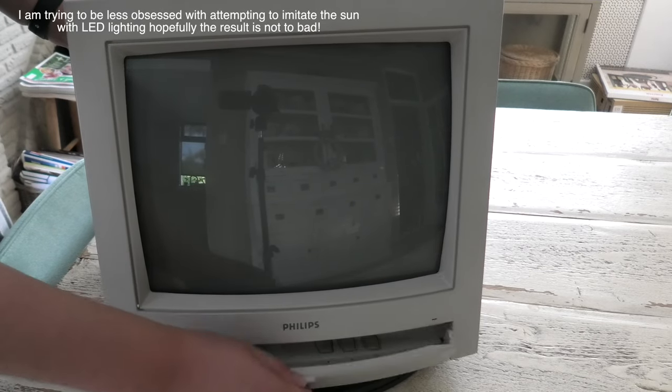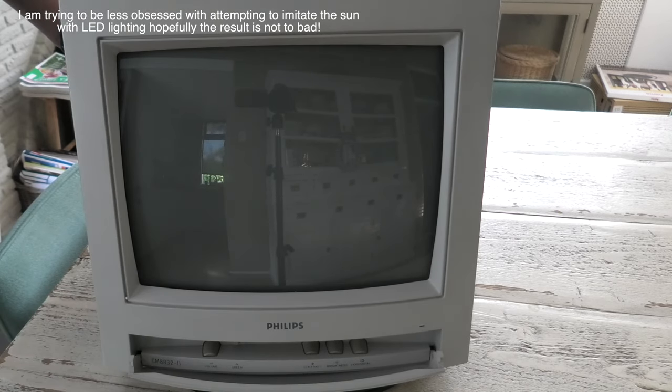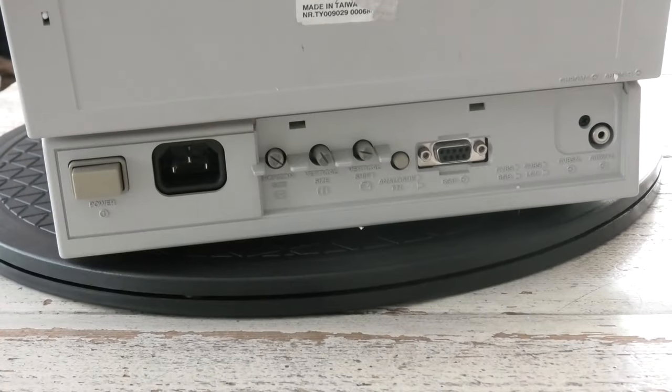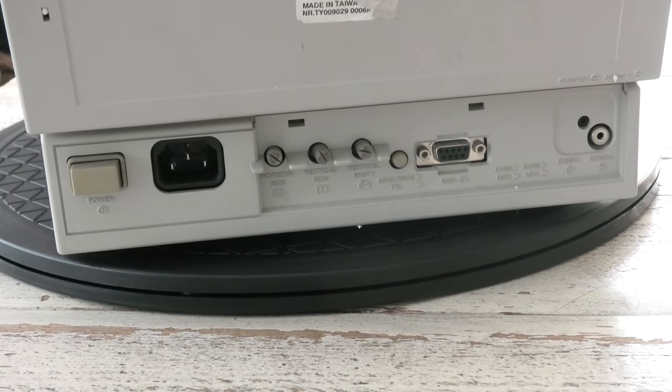So here it is. It's a Philips. Let's take a look at the back. It has an internal power supply, and controls for horizontal, vertical, size, and shift.